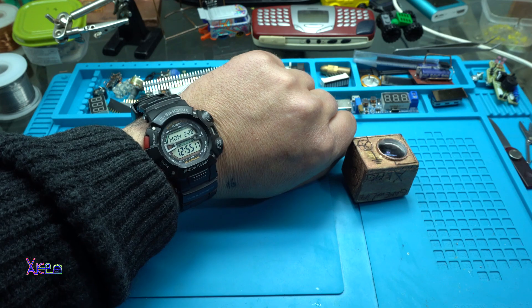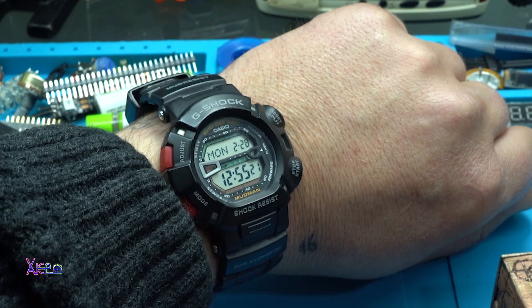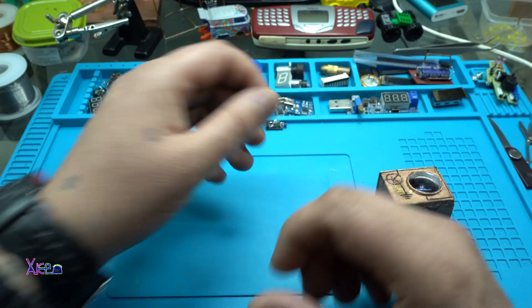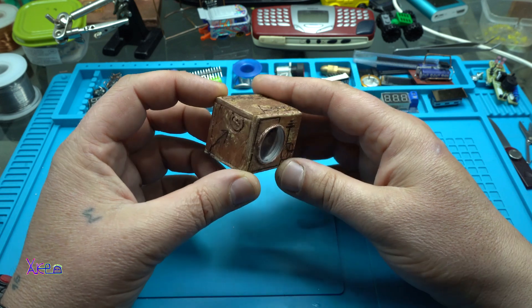Hello Captubers and welcome back to my channel. Today is Monday 28th of February 2022 and I have a new DIY video for you.